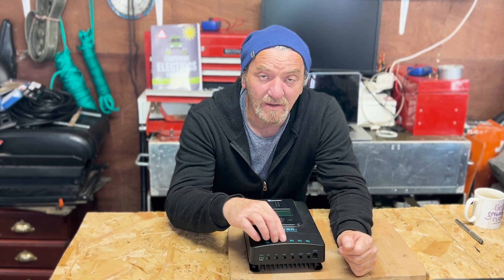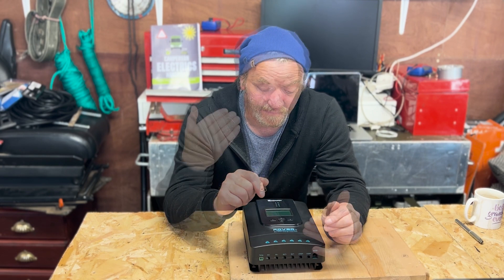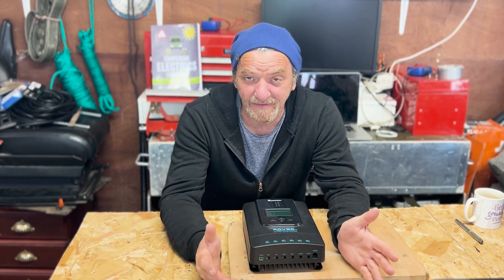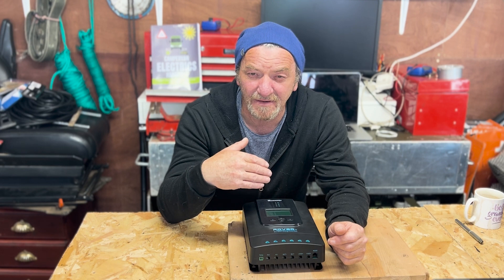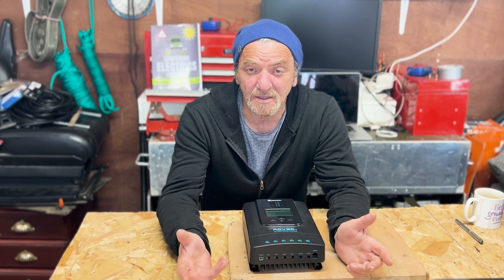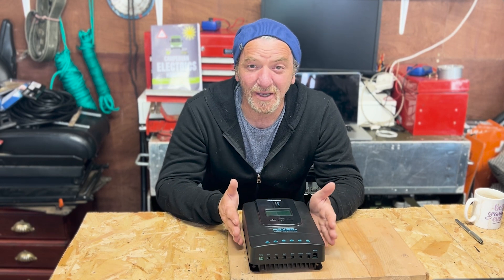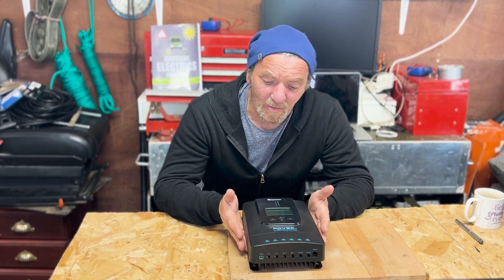The other inputs are for the solar array and battery out, and both use six to eight AWG cabling. There is a load output here rated at 20 amps, which you can use to connect something like a fan or a phone charger. Personally, I'd rather run power through a fuse block and switches so I can control and protect things, but you might find the load function useful. Let me know how you use the load function in the comments below.